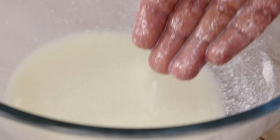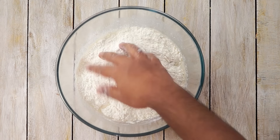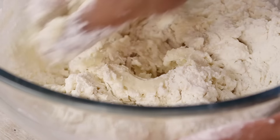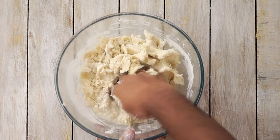I am going to now add in the maida. Here I am using 2½ cups of maida. Now we are going to make a very soft dough. If you have to add a little more milk feel free to add it — even I will add another 1/4 cup of milk because this is somewhat dry right now.